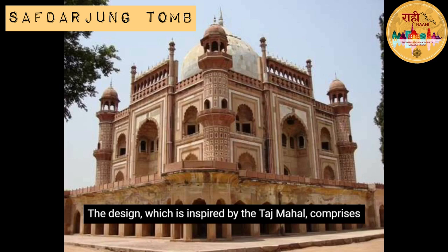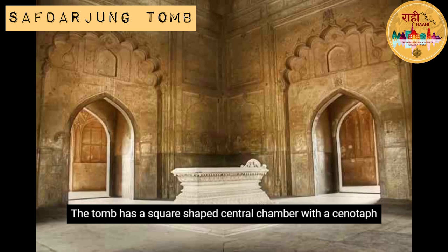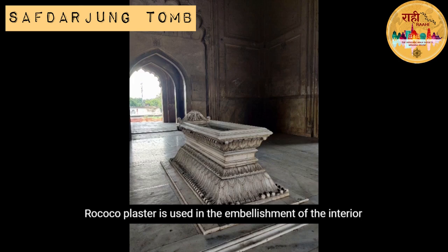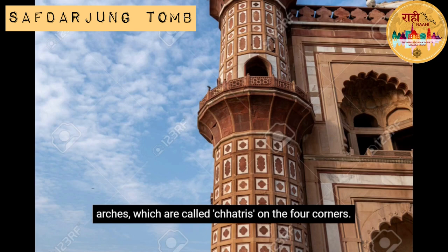The design, inspired by the Taj Mahal, comprises intricate patterns yet lacks the Taj's finesse. The tomb has a square-shaped central chamber with a cenotaph and eight partitions. Rococo plaster is used in the embellishment of the interior mausoleum and it is lined with pietradura designs.